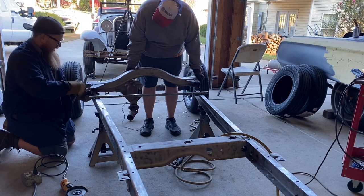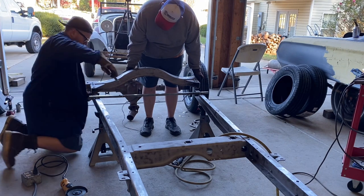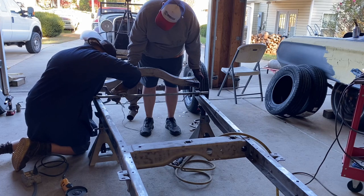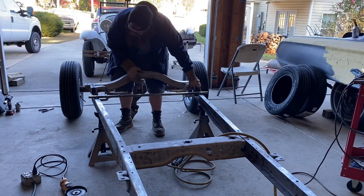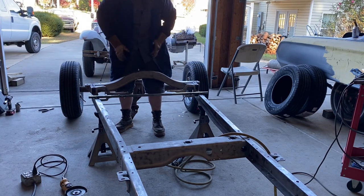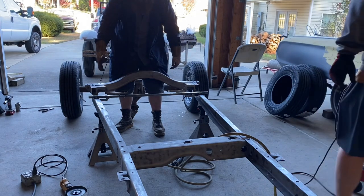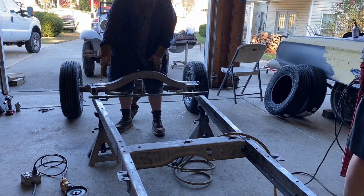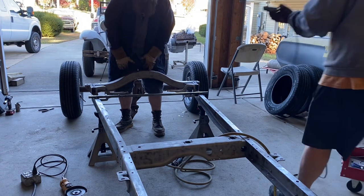Now we're going to put these pieces back on and try to match the edge as best we can. We're going to tack it in place just so it's holding, and after we get it holding itself, we're going to put a level on the frame and a level on the crossmember to make sure they're both at the exact same angle.